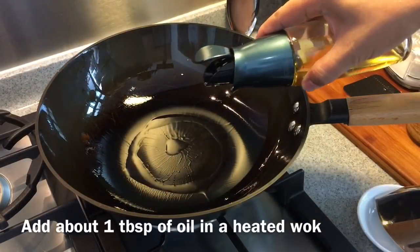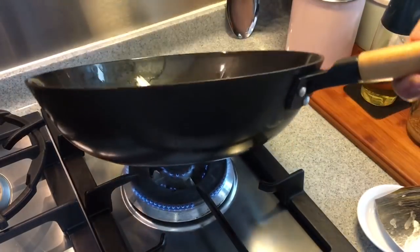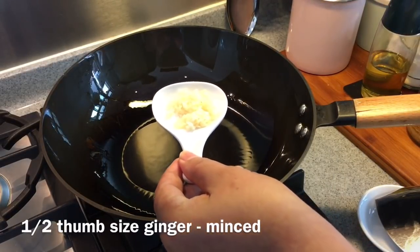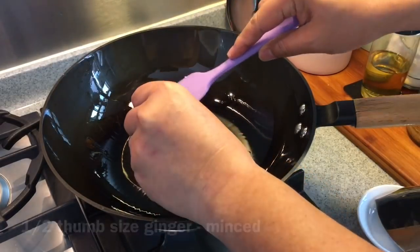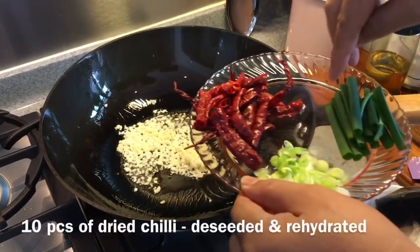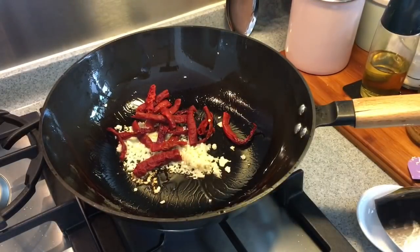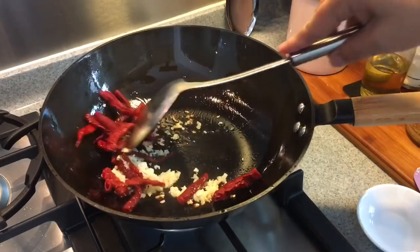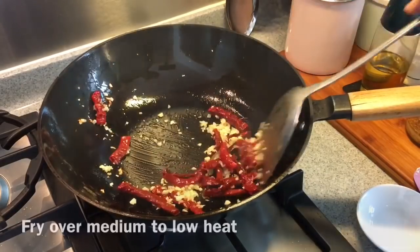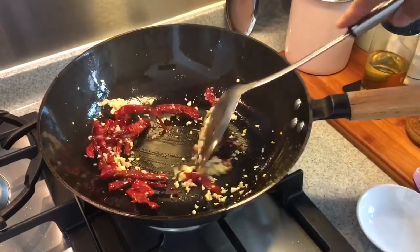Heat up a pan and add in approximately 1 tablespoon of oil. Swirl the oil around. Put in half a thumb size of minced ginger, approximately 3 cloves of chopped garlic, and 10 pieces of dried chili, dehydrated and with the seeds removed. This will not be spicy — it will just give you a very nice smoky kind of taste. If the heat is too much, just reduce heat to medium or low. You want the aroma and fragrance to come out.